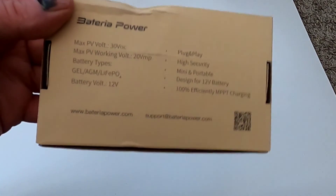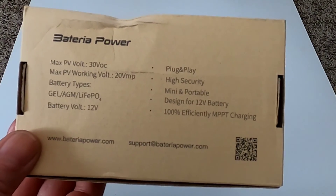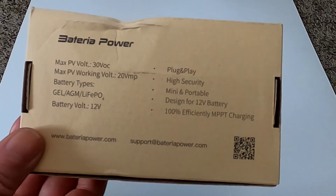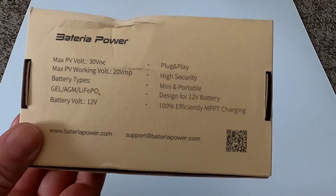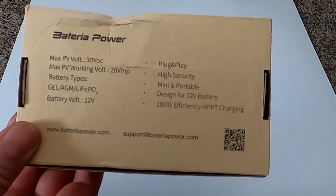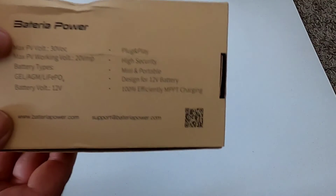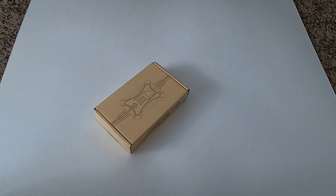One of the key things is it works with lithium iron phosphate batteries, which are my preferred batteries for longevity, cycle life, and power-to-weight ratio. It's really lightweight - this thing only weighs about a quarter pound. They claim 100% efficiency on the MPPT charging, which is a bit of a claim since normally MPPT solar charge controllers run around 95 to 98 percent.